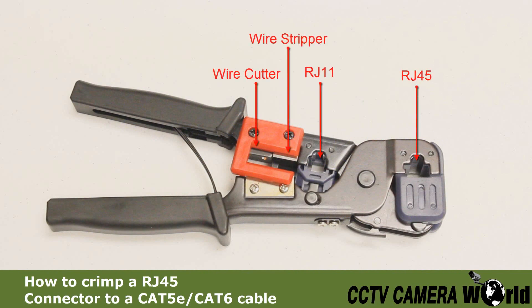Here's the crimping tool. It has an RJ45 crimping jack, an RJ11 crimping jack, a wire stripper, and a wire cutter.